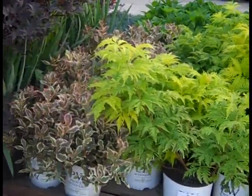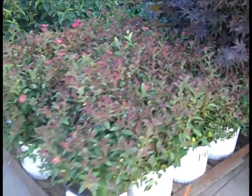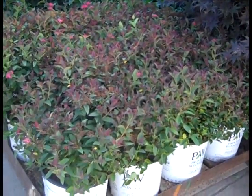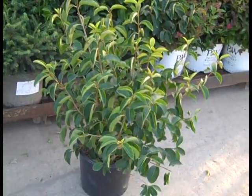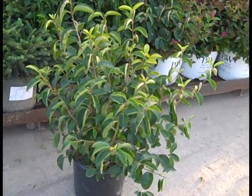Next to them we have some 2-gallon Ninebark. And then coming over here we're looking at the Proven Winner selection on Spirea — this is Double Play Doozy. Here we have our selection of Viburnum prunifolium. This one is Summer Magic — gorgeous native Viburnum.